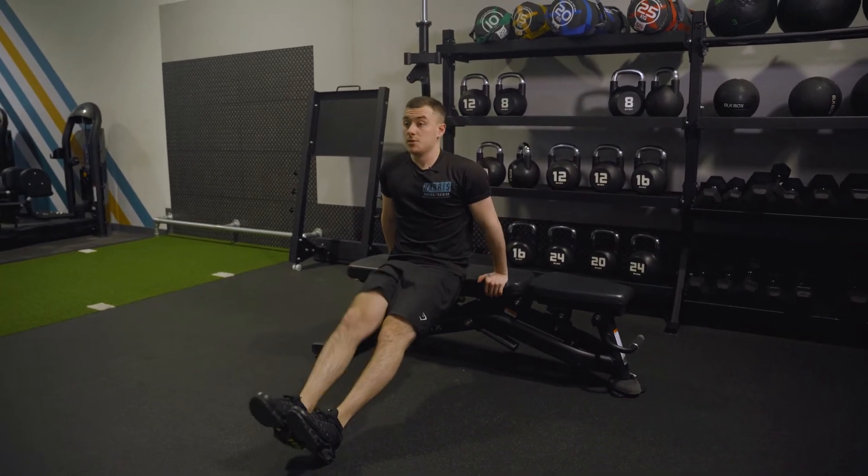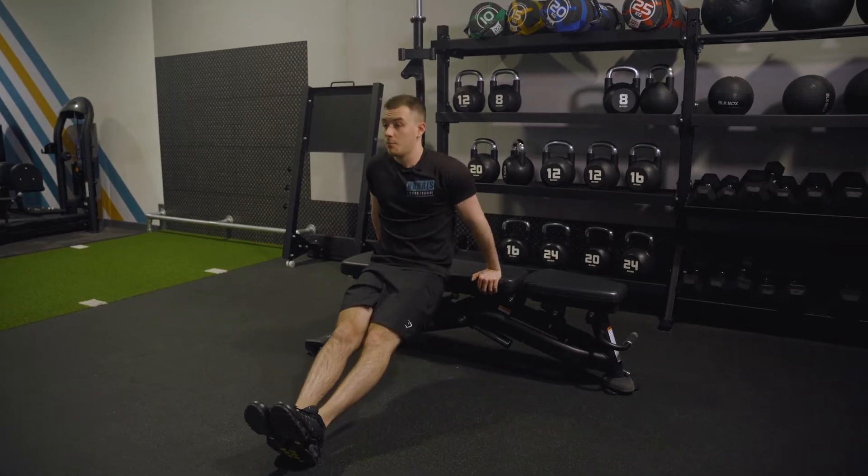Essentially it's just tricep heavy. So I come up, down, up — that's all I'm doing.